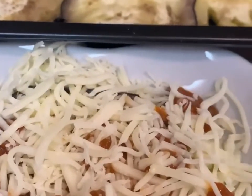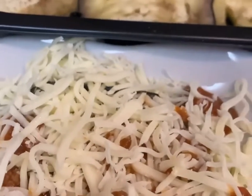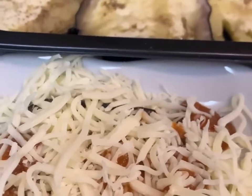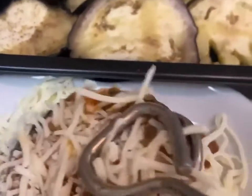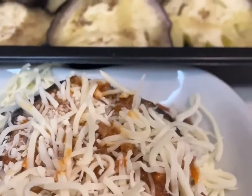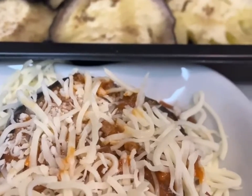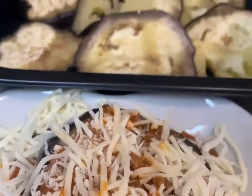We're going to layer it — I put some, then I put the sauce, then the mozzarella, then we'll put another layer. I thought I was being filmed and wasn't calling anything out, so we'll put another one.